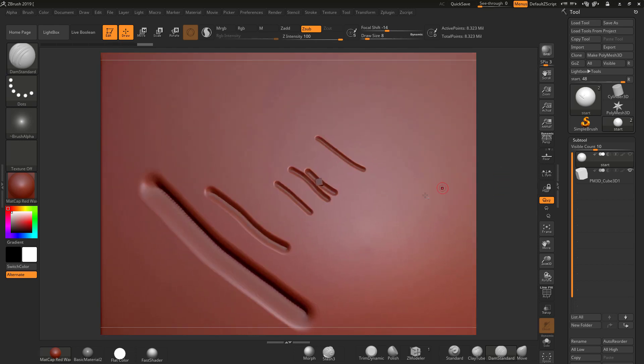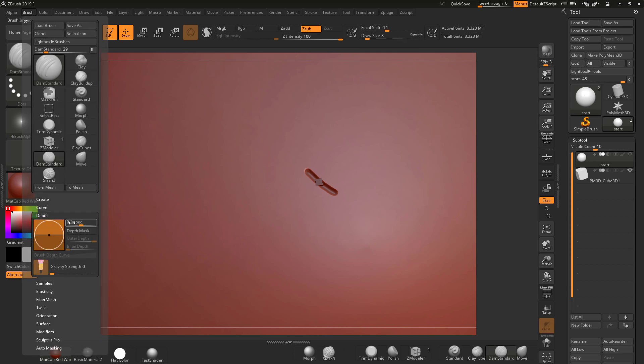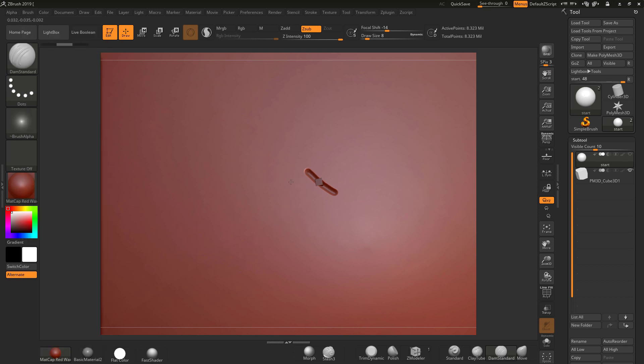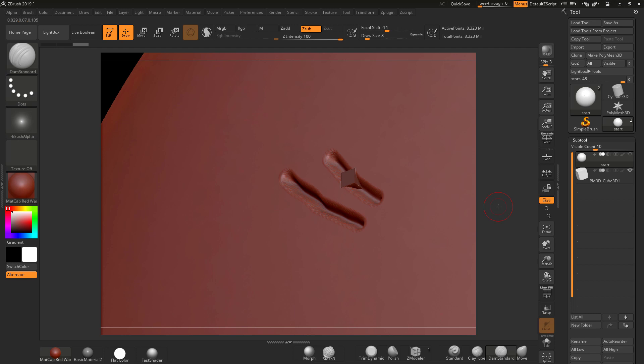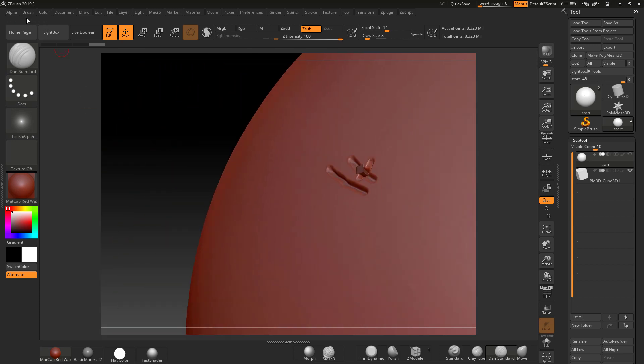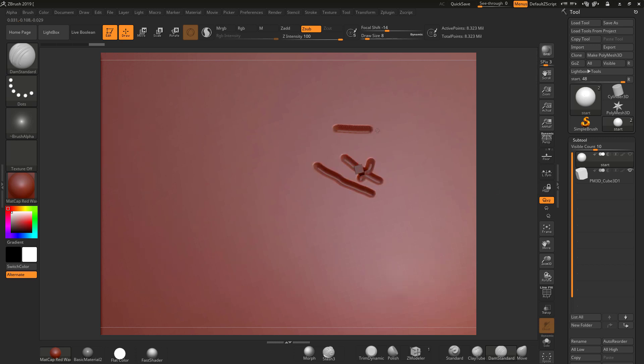Another way to get the depth you want: go to Brush, then Depth, and you can adjust or embed to make a deeper cut. That should give us a deeper result — notice it's deeper. You may want to use a combination of depth settings. Once you've got your size and everything set up for the brush, you can go ahead and sculpt in your detail. Pressing the Alt key will pull out that detail as well.